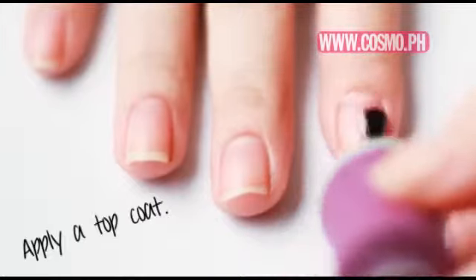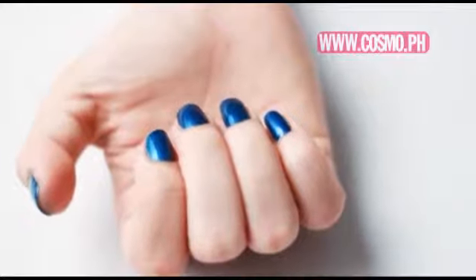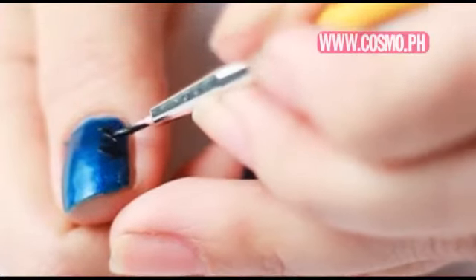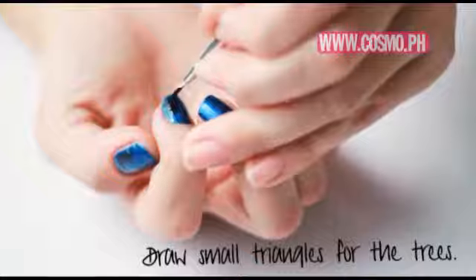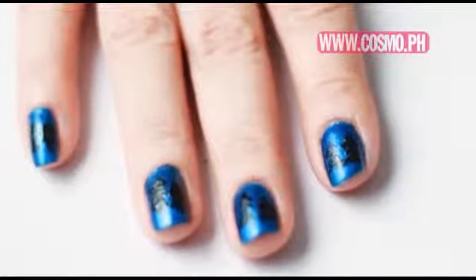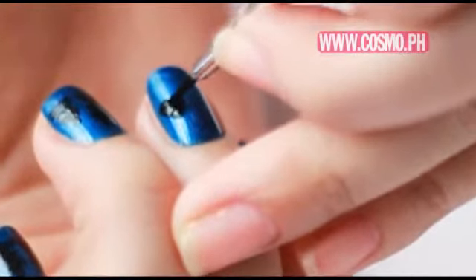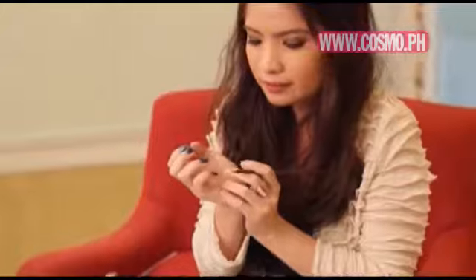So let's start with the first look. It doesn't even have to be a perfect triangle — it can be just brush strokes going down. Now we're going to create the snow floor, and you do that by creating waves at the bottom of the tree.